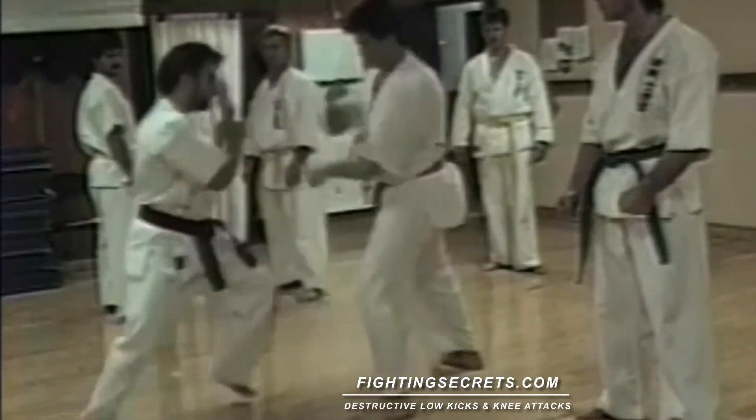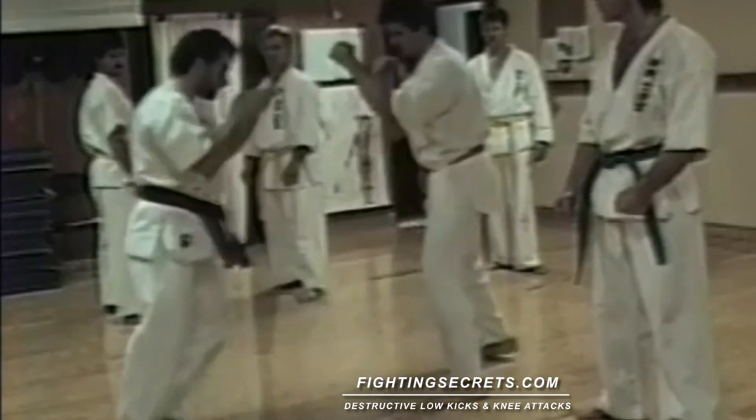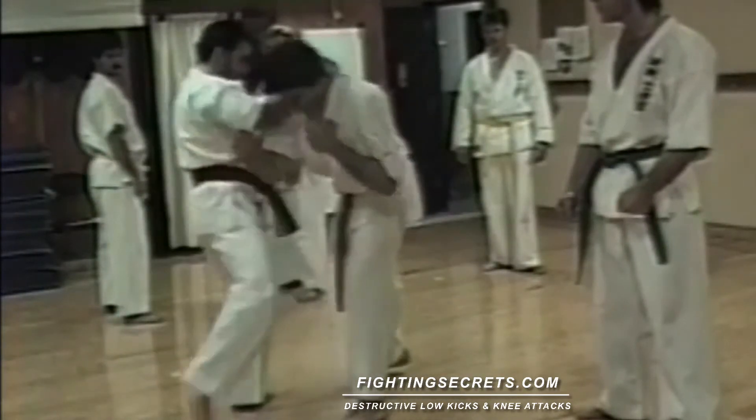From here fighting, he's attacking one, two, and follow up. Here, again, block, block, knee kick.